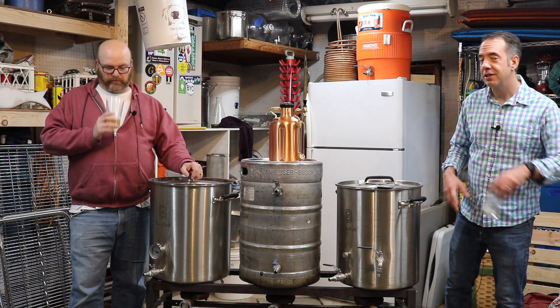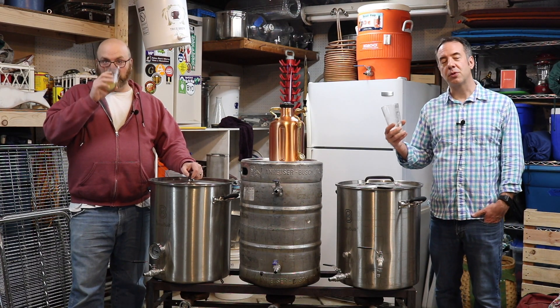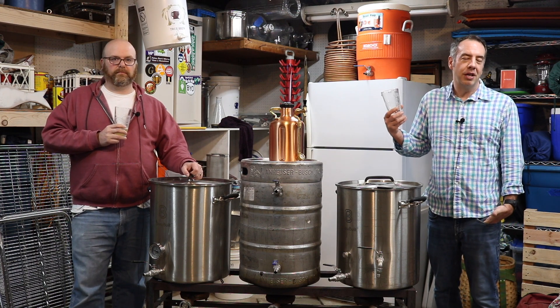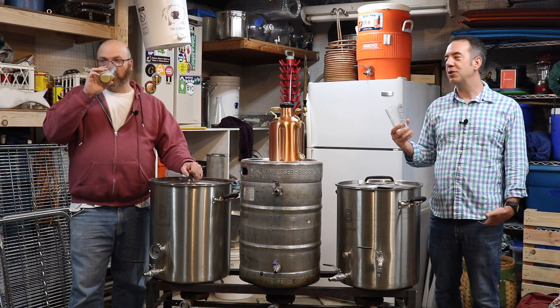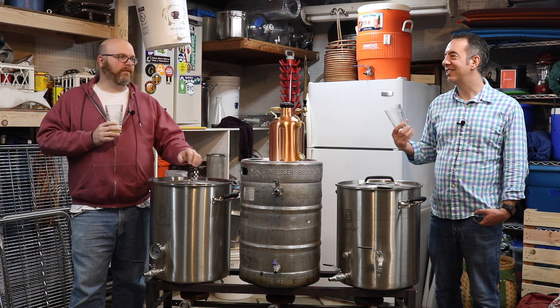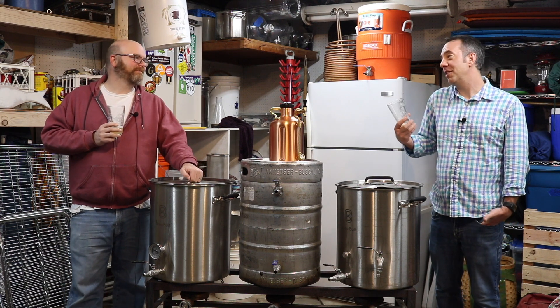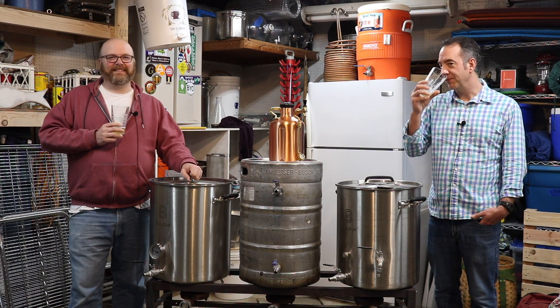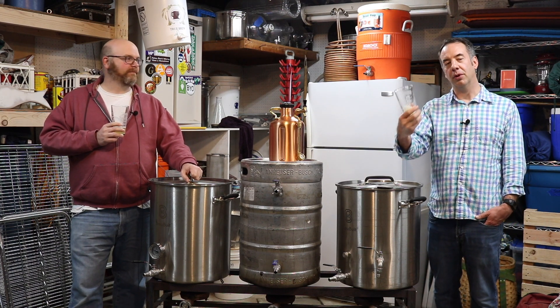If you liked this video, give it a thumbs up and subscribe to our channel — there's more of these coming, along with all kinds of home brewing videos every single week. We'll even do a live stream every once in a while. People liked that, we had fun. So for John and Mike from BrewDudes.com — brew on, cheers.